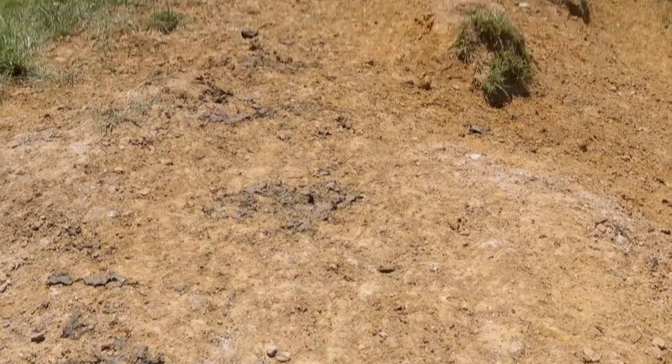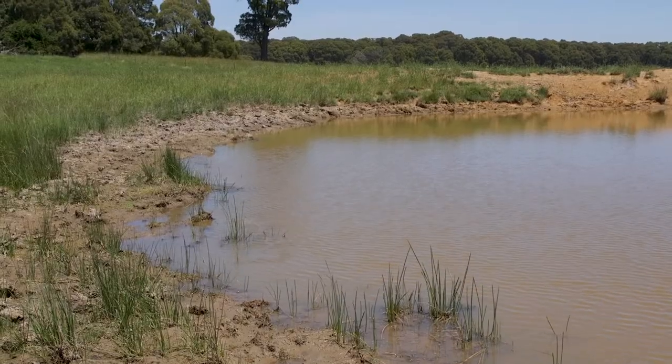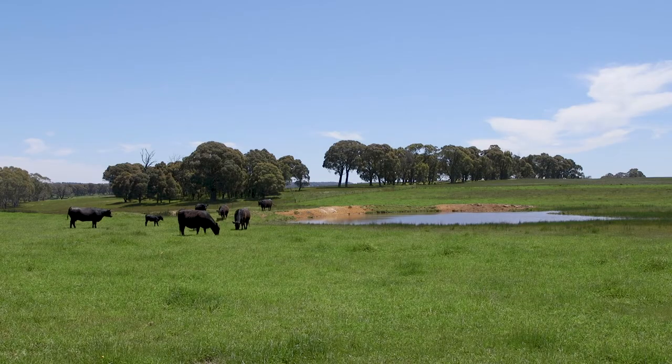Cattle cause tracking on the dam — you can see on this structure here that there are several places where they've been tracking. That's the damage they cause, but it is maintenance and wear and tear on a dam that's not fenced. Dam maintenance needs to be an overall part of your dam planning to ensure the longevity of your dams.